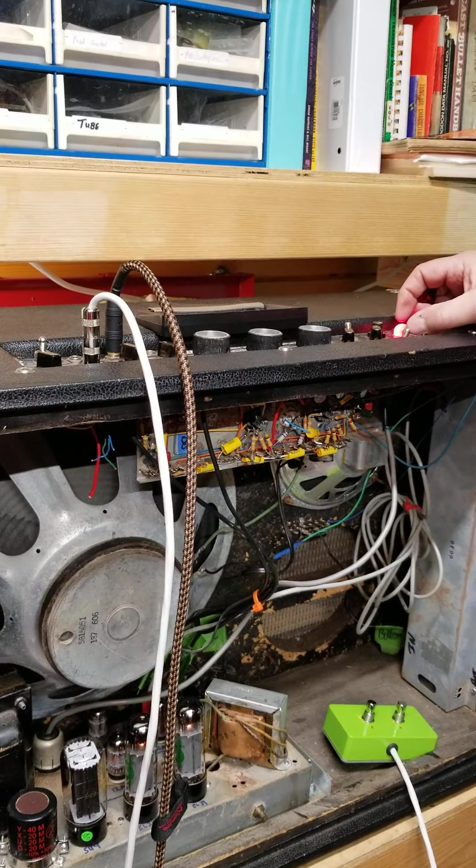I want to kind of retain it because it is a vintage amp. The only real mod I did was this switch here to get rid of all the shorts going on there. If you have one of these, it does seem like a pretty decent amp and it's got some pretty good sound to it.